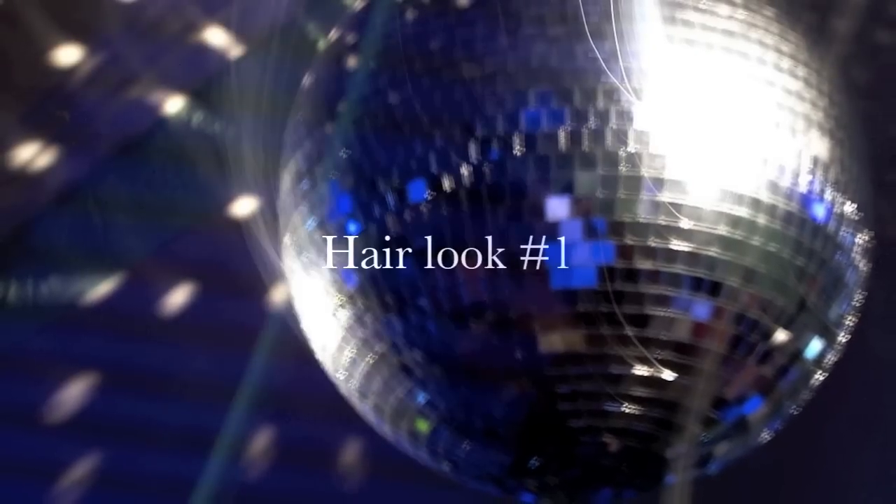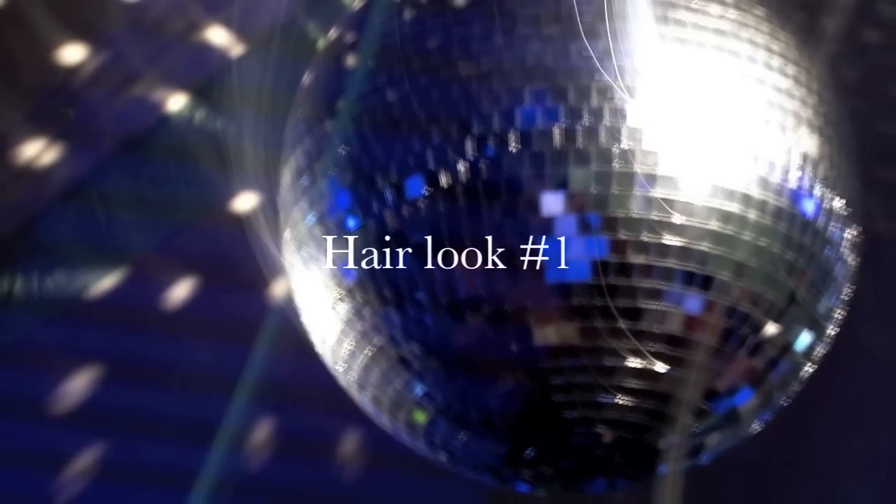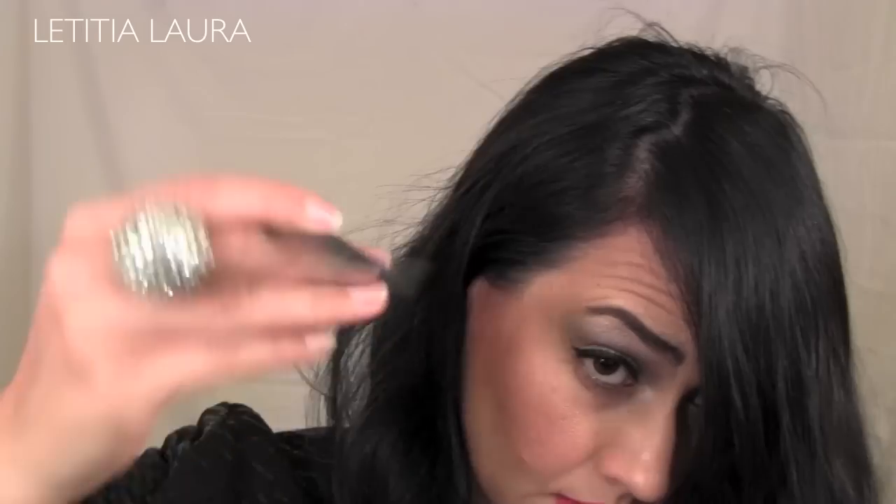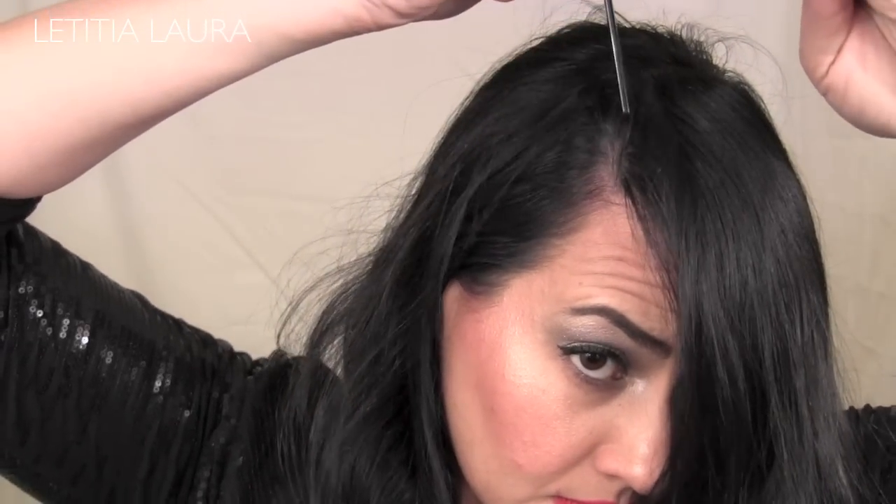Here's the first hair look that I created for this tutorial. First, I'm going to go ahead and brush forward my bangs and then part them on the side.